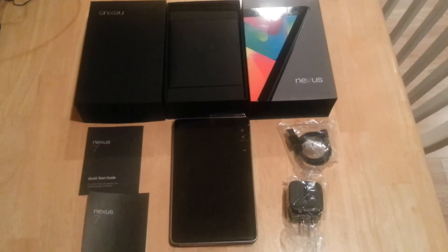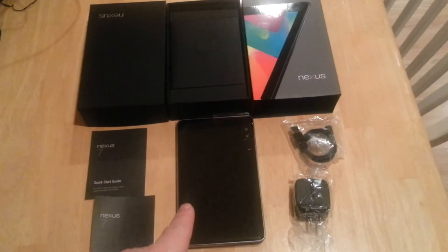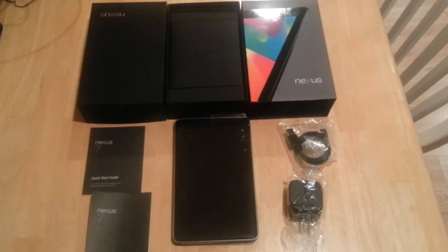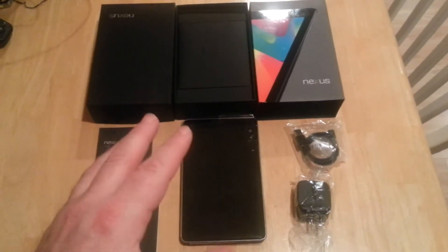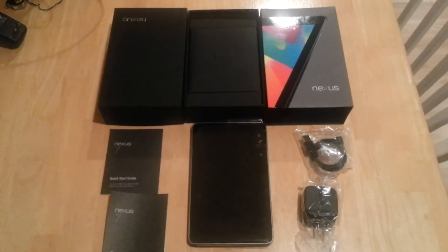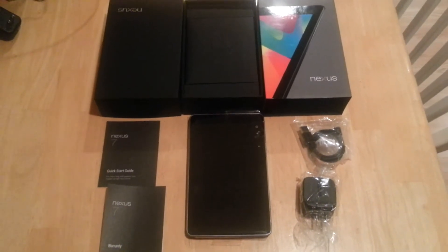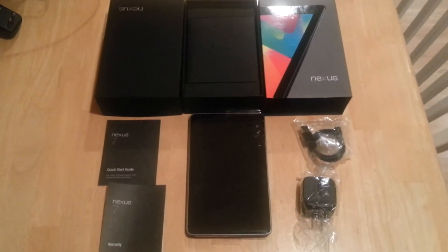Hello everybody out there in techie world. Today I'm bringing you an unboxing of sorts of the Nexus 7. I don't have a camera with a tripod right now, so I just thought I'd shoot this really quick — forgive me. Anyways, just thought I'd shoot a quick video of kind of what's in the box, what came with this wonderful device.